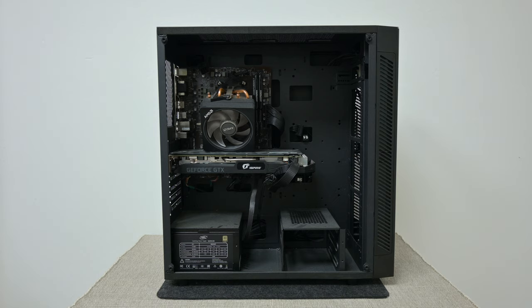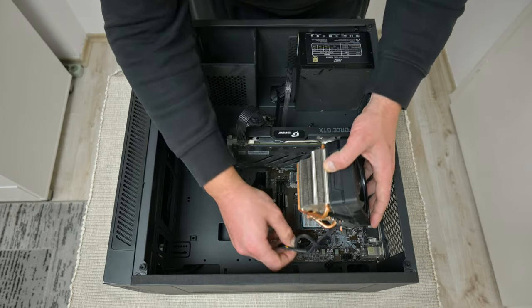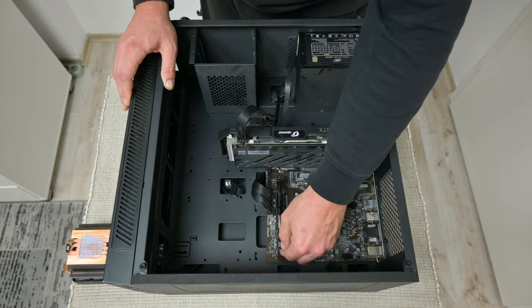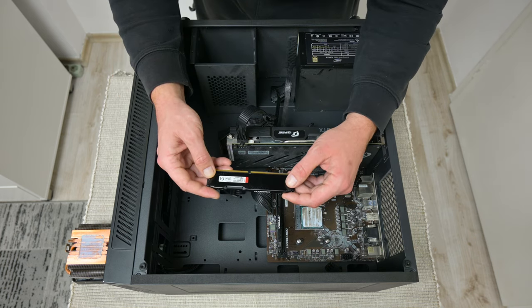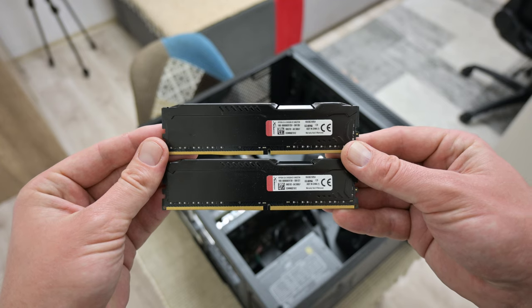The cooling fan is tilted and out of place, but the problem is one of the plastic holders on the motherboard is broken. When I start checking the other components, I found that my RAM was swapped. Before I had 16GB of RAM and now there are only 8.